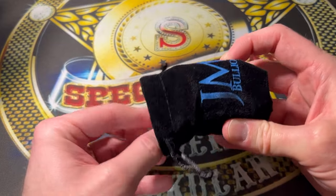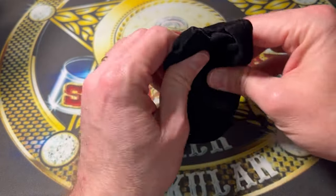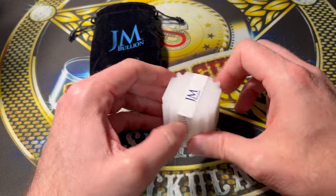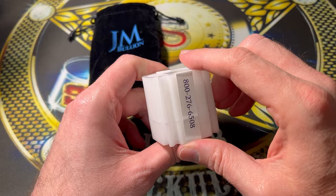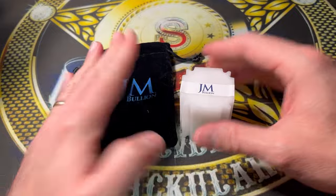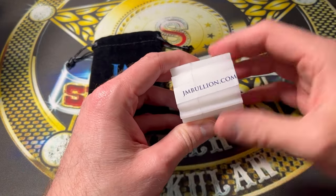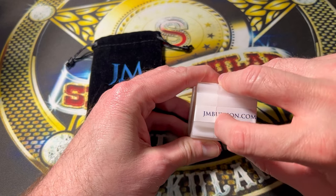I have a link down in the description in case you want to go ahead and click it and get right to where you can get one of these. It comes in a little fancy package — there should be 10 silver rounds inside this little plastic case, which is free. It's also shipped free to you, so they're losing money all over the place because they want to get you in there.